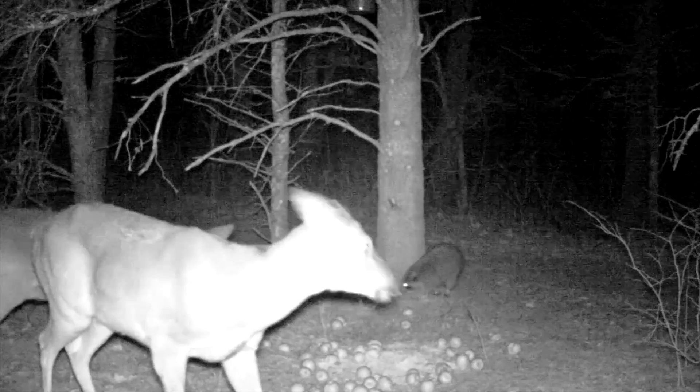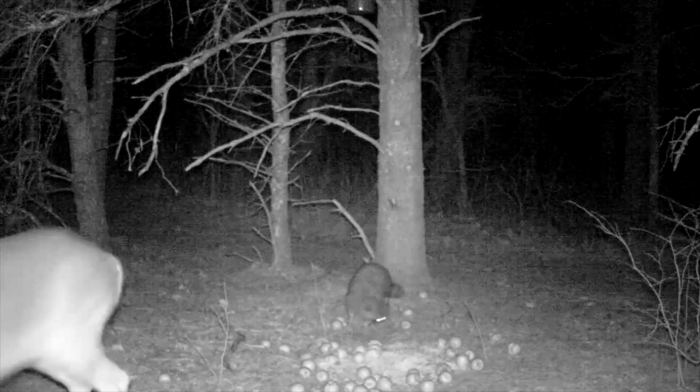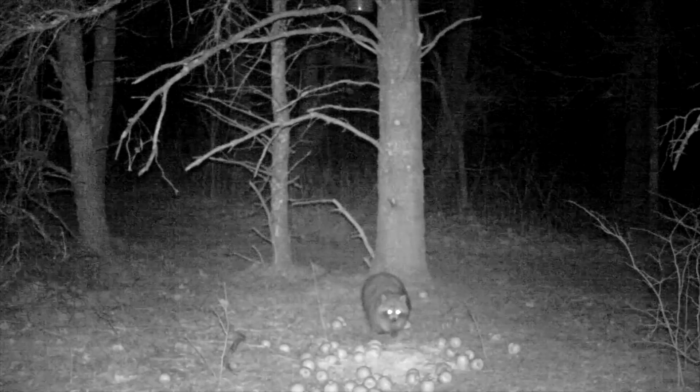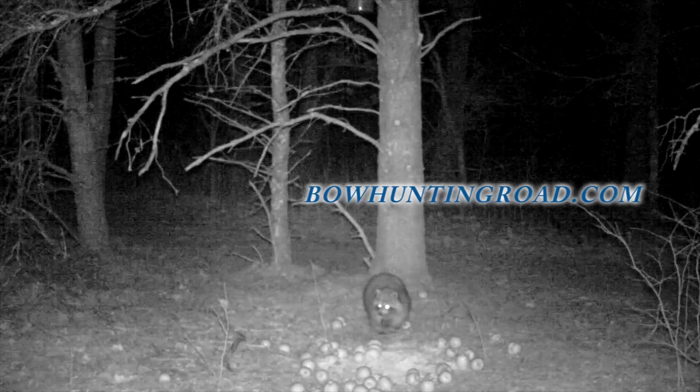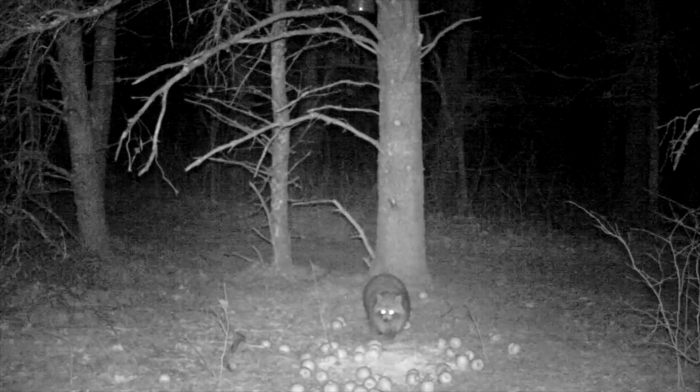Apparently they aren't seeing anything at that point. Here's a buck that's lost his antlers, and there are two does at the feeder. When this raccoon walks up, they're paying more attention to the raccoon than to the camera — there's no reaction to the camera whatsoever. Apparently they don't like the raccoon at the bait.